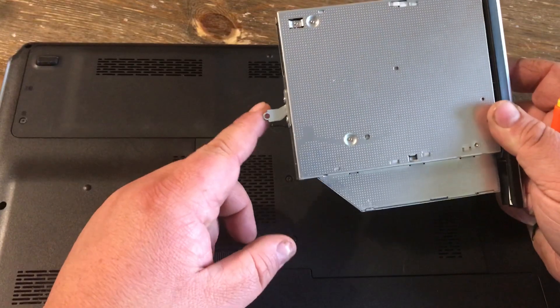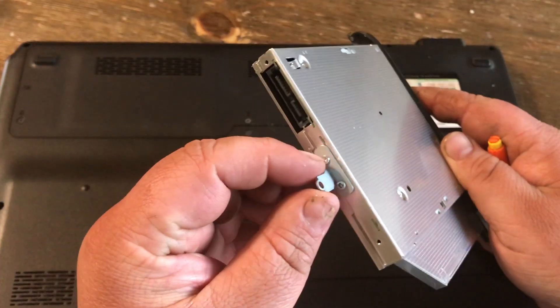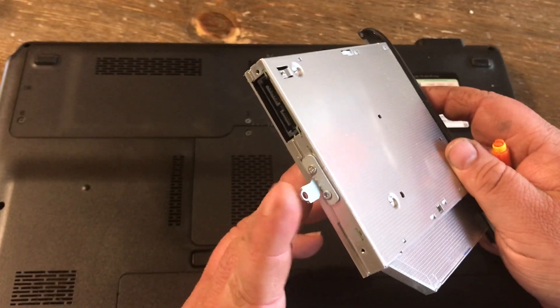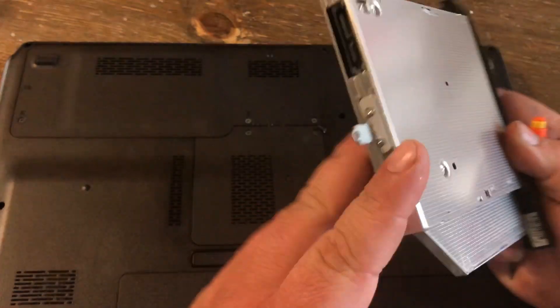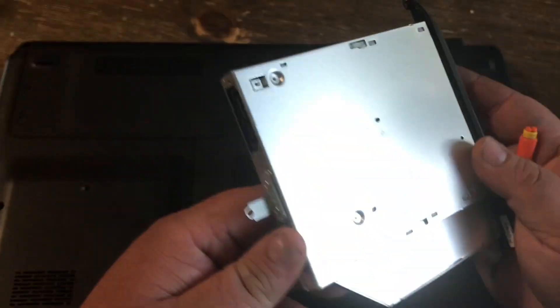Now if you get a new one, sometimes they won't have this bracket, so you'll have to take this bracket off of the old one — unless you buy an exact model off of eBay or something. The one I got to replace it is an exact match. It already had this bracket on there, but you can remove it with two screws and place it on a different DVD drive.